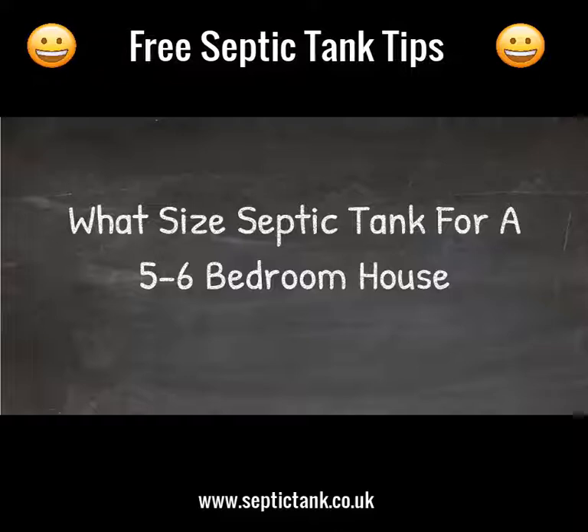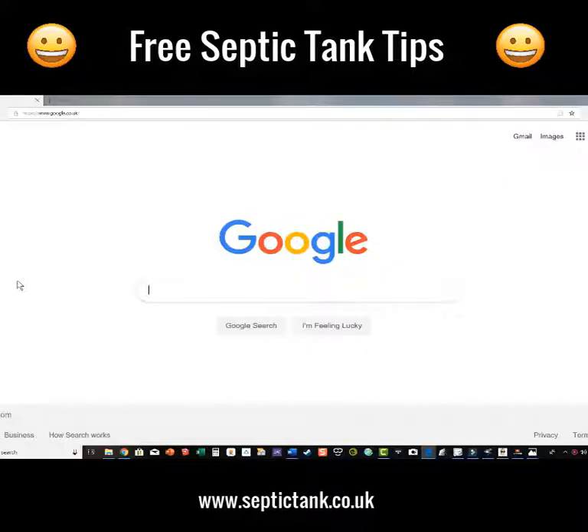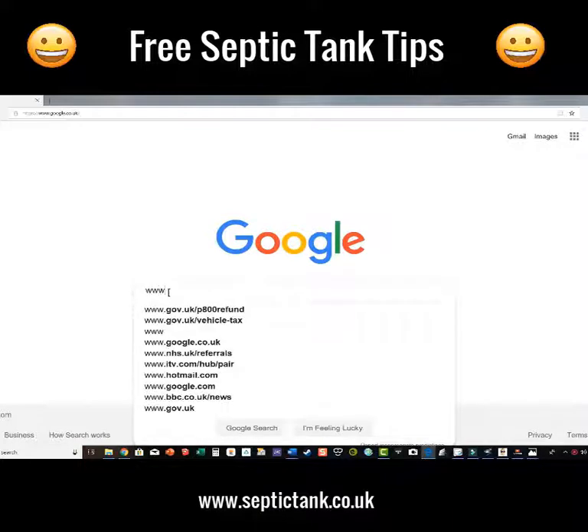Hello, Jason here from septictank.co.uk. In this live, how to find a septic tank if you've got a five to six bedroom property. It's really easy — many people use calculators and do all kinds of complicated things, but there's a really simple way. All you need to do is go on to Google and type in www.septictank.co.uk.